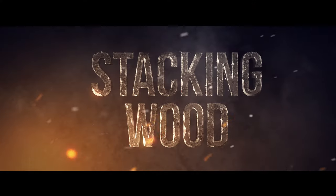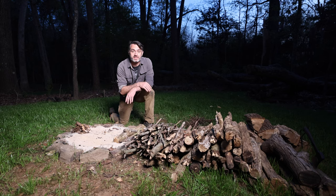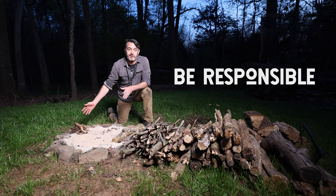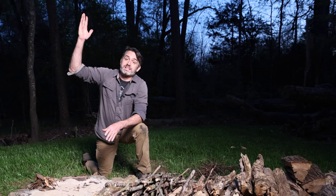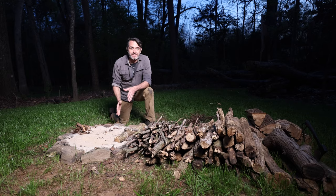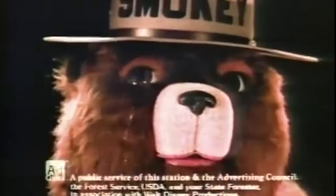Now let's talk about how to stack your wood. Before I start this fire, I also want to mention it's really important to be responsible when starting fires. Get a fire pit, put everything in the fire pit, make sure you're in a cleared area — no dry grass, dry leaves, or anything around you. No trees above you that could catch on fire, and keep your fire to a manageable size, because the last thing you want to do is start a forest fire. Only you can prevent forest fires.